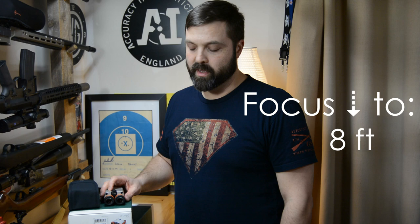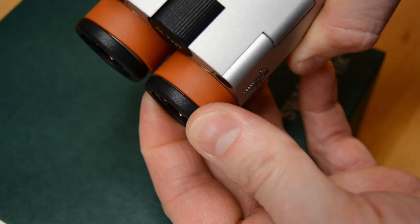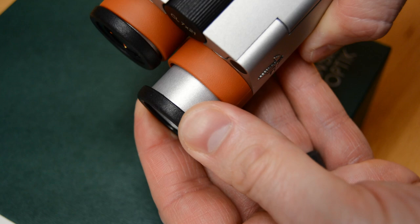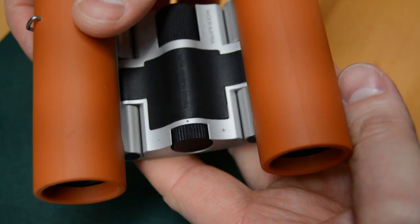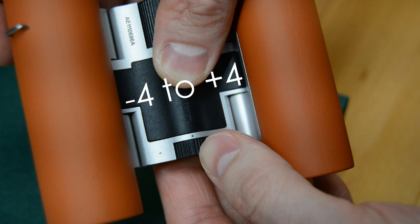Along with that 405-foot field of view, it can also focus down to about 8.2 feet. For those of you that wear glasses, the eye relief is about 16 millimeters, and there's enough eye cup to make it work for those that don't, so it is still conducive for use with glasses. The diopter adjustment covers minus 4 to plus 4, so you may be able to get by without corrective lenses.